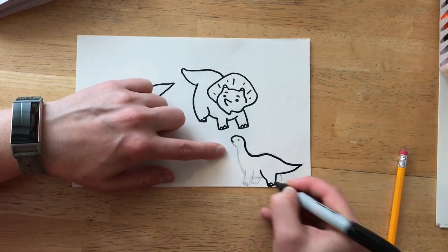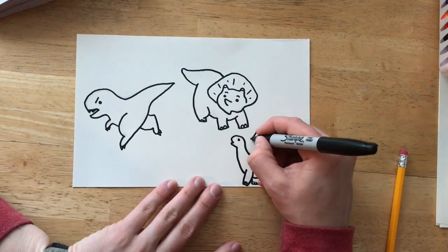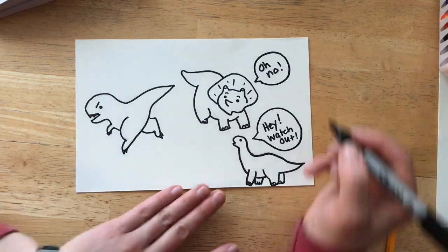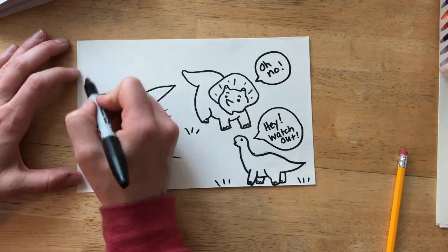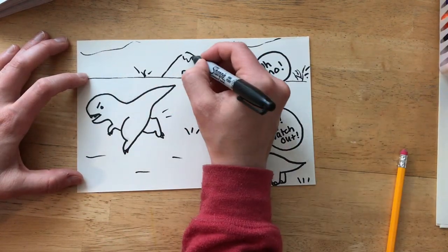I'm going to trace with a Sharpie and then maybe I'll add some other details since I have a lot of white space. I'm going to use word bubbles. Have fun with your drawing and get creative!